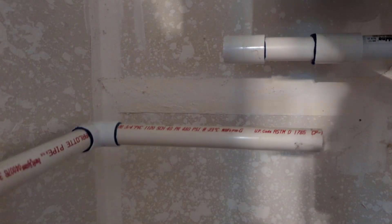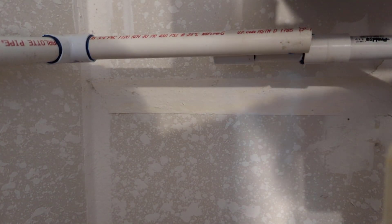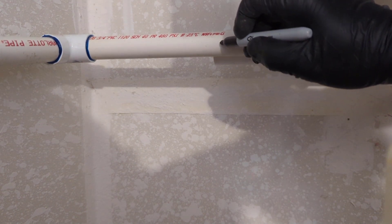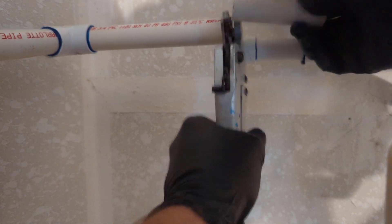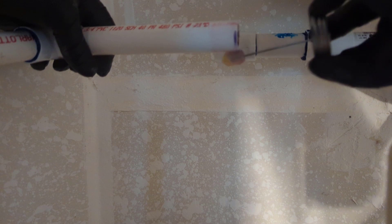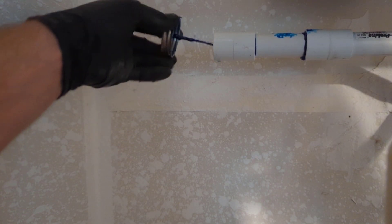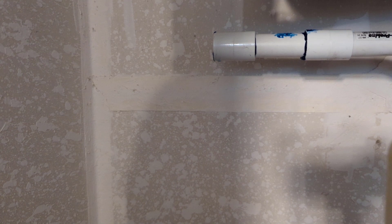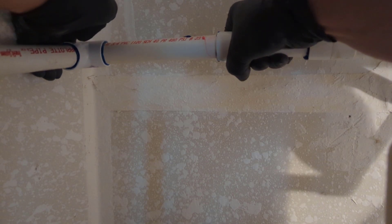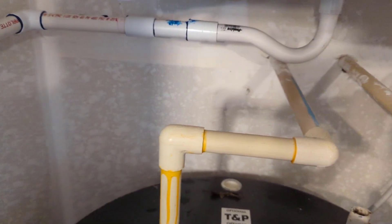Now we'll get the rest of our drain here, get it lined up where it's going to go, and then we'll cut — cut it right there. This glue is about spent, it's getting slimy. We'll let that set up here for a few minutes and then we'll test it out.